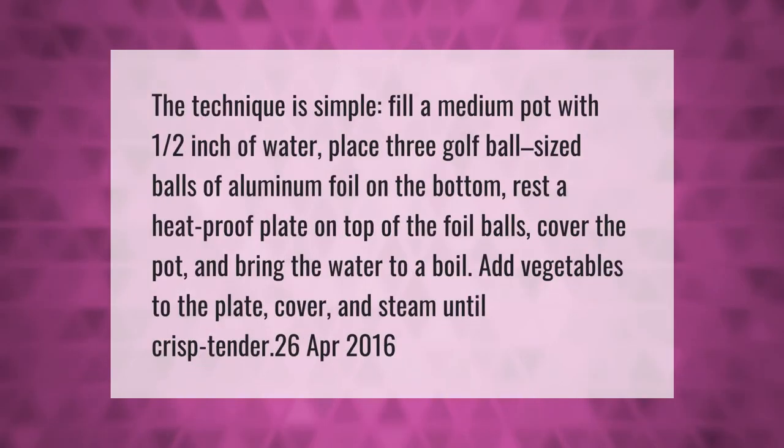The technique is simple: fill a medium pot with one half inch of water, place three golf-ball-sized balls of aluminum foil on the bottom, and rest a heat-proof plate on top of the foil balls. Cover the pot and bring the water to a boil, add vegetables to the plate, cover and steam until crisp-tender.